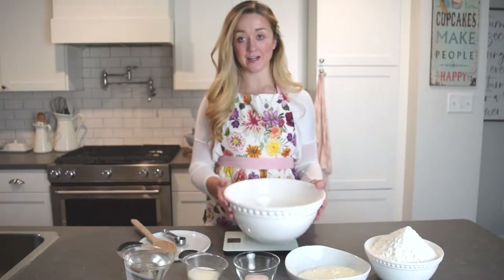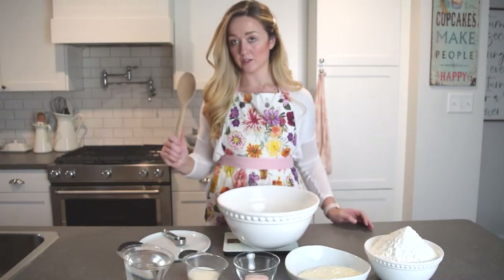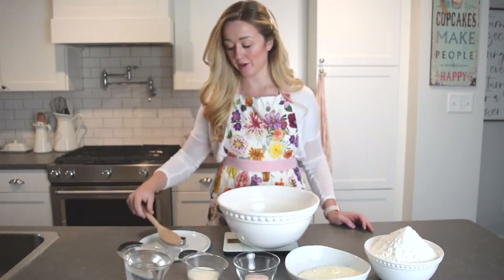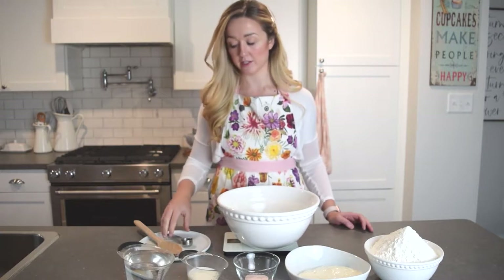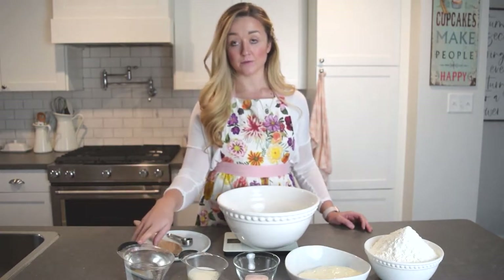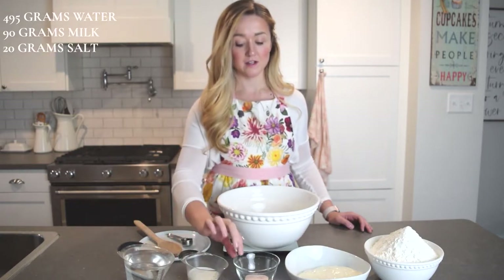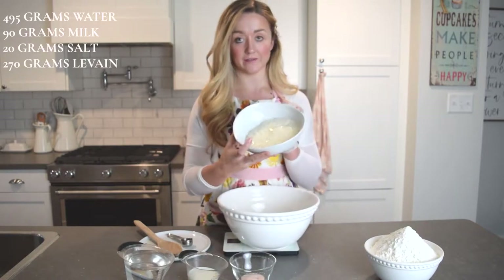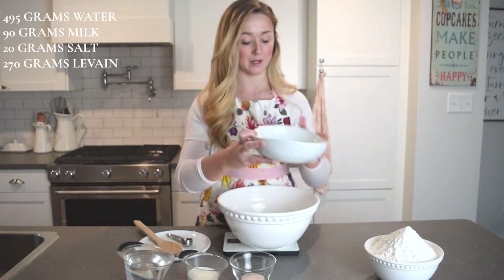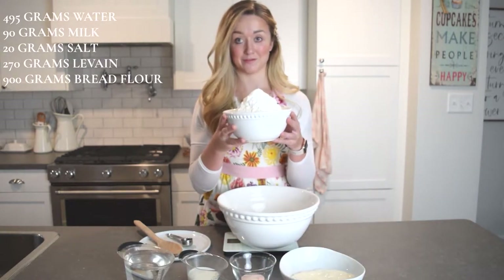To get started you're going to need a large mixing bowl, a scale, and a wooden spoon — a spatula works as well. I use a tablespoon to remove some of the liquid from the dough and then set it on a plate. This is 495 grams of water, 90 grams of milk, salt in a little dish, 270 grams of your leaven that was mixed up the night before, and 900 grams of bread flour.